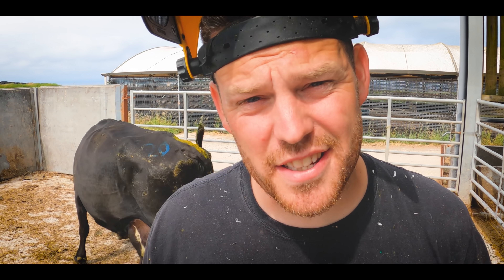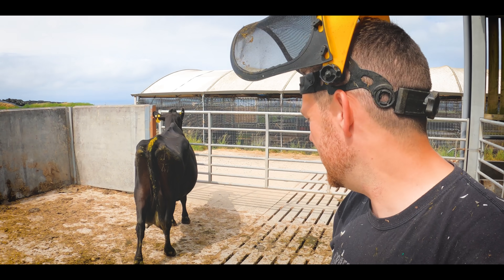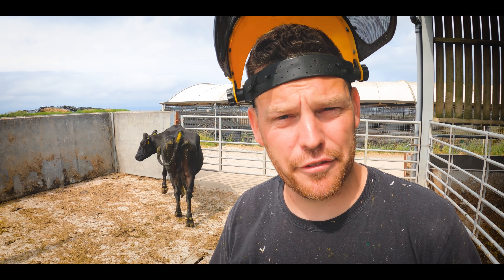This cow is lame, and this is the HoofGP YouTube channel. Let's get her in the crush and see what is wrong with that back left foot.